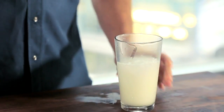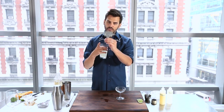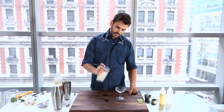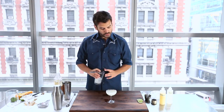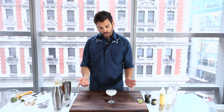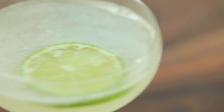For this drink I like a classic coupe glass. The Hawthorne strainer fits right on the lip of your pint glass. And that's pretty much it — simple cocktail. All the good ones usually are. You don't even have to garnish it if you don't want. I like a little lime wheel on top. And there you have it: classic daiquiri.